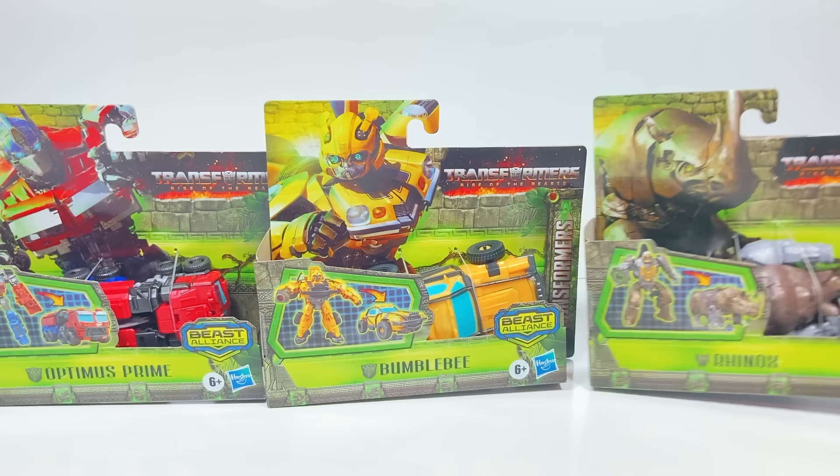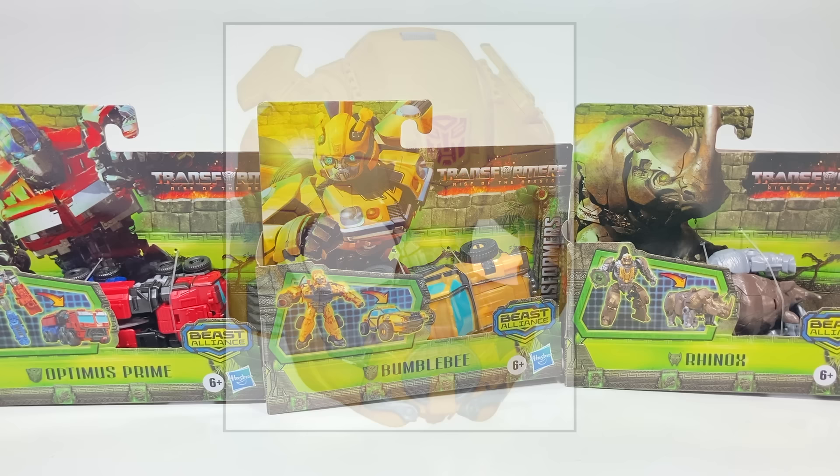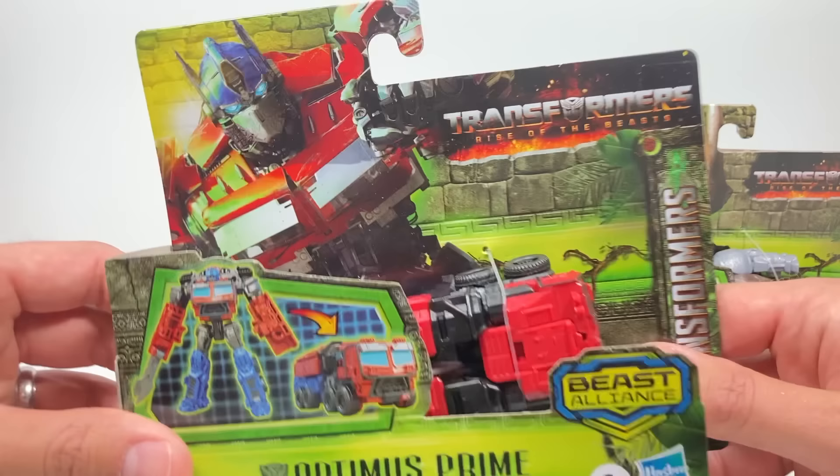This will be a fun one because we only have the small weaponizer version of Rhinox. Now before we flip it around and check out the back, I want to say this channel is so close to 50,000 subscribers. If we can get to 50,000 subscribers, next week I'll review the Transforming Bumblebee mask and show you what I look like behind that mask. So hit that subscribe button and let's get to 50,000.